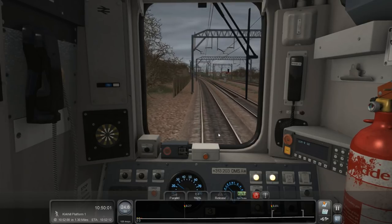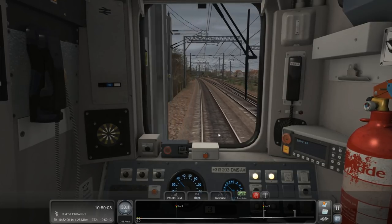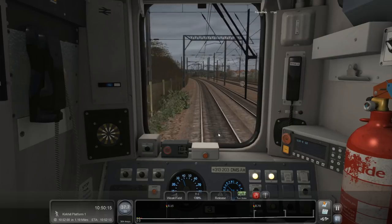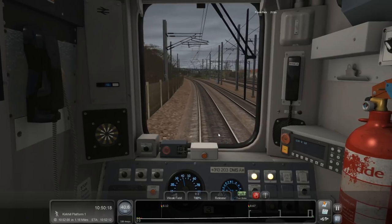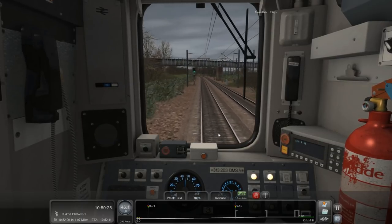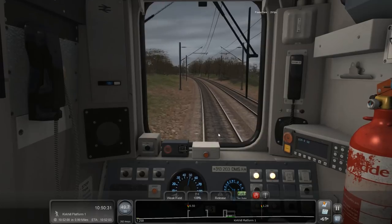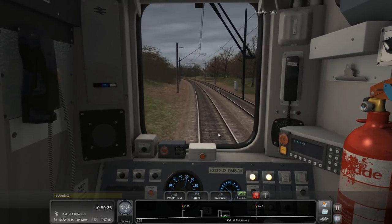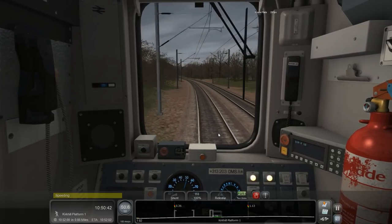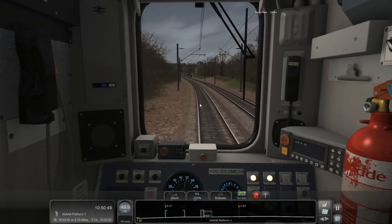Routes were taking forever to load. Anybody who has watched the stream over the last couple of weeks will notice the deterioration in my loading times. Performance wasn't massively affected at first, but it has been. The latest NVIDIA drivers don't seem to be brilliant for Train Sim - there's not so much a loss of frame rate, it's a stutter. It seems to be asset loading as well - not necessarily loading them but being able to see them.